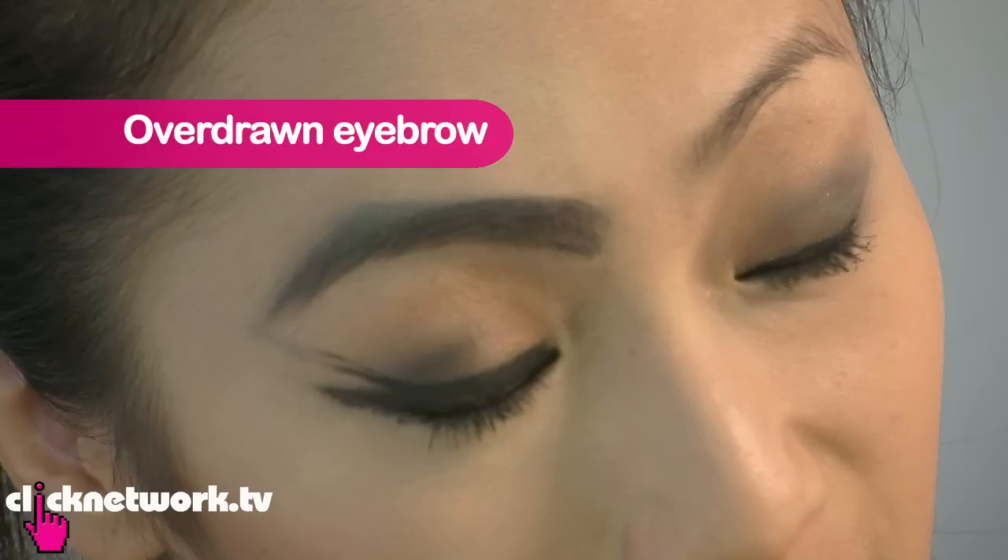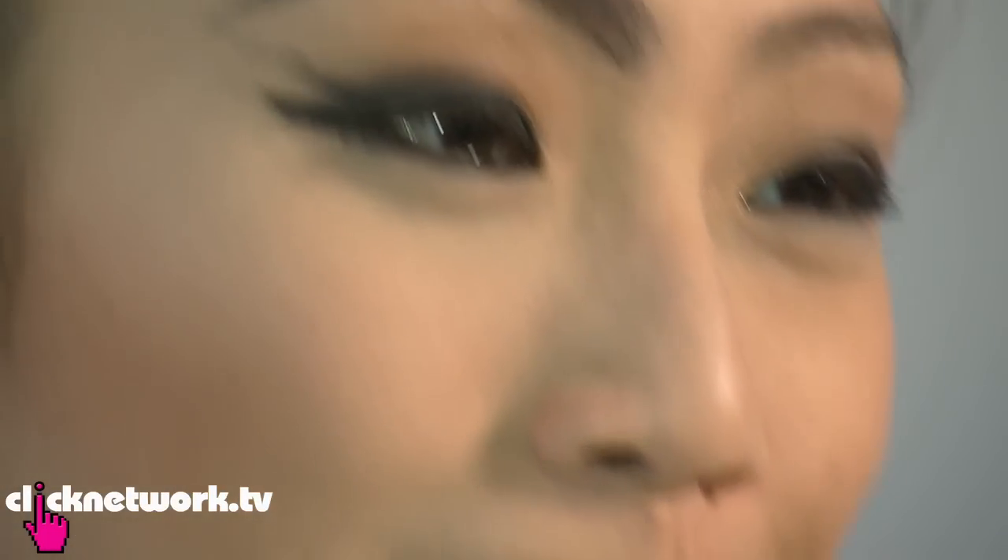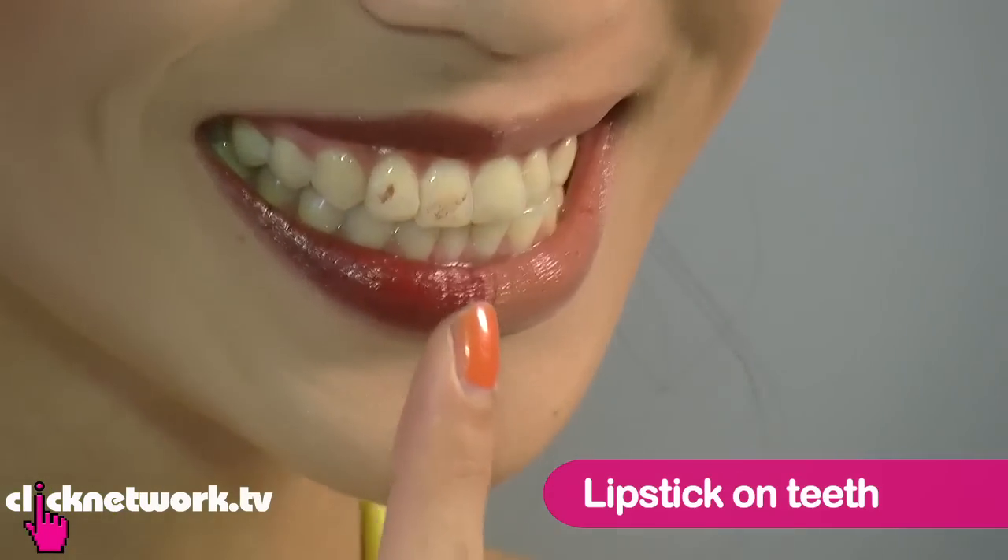So this is overdrawn eyebrows, way too much foundation, and you have eyeliner that is just — you know sometimes when you're on the bus and you're drawing your eyeliner on because you're late or whatever, and then the bus is going like this and you just can't handle it, it goes like a bomb and then it goes one huge line across. And also, lipstick — see? Teeth.